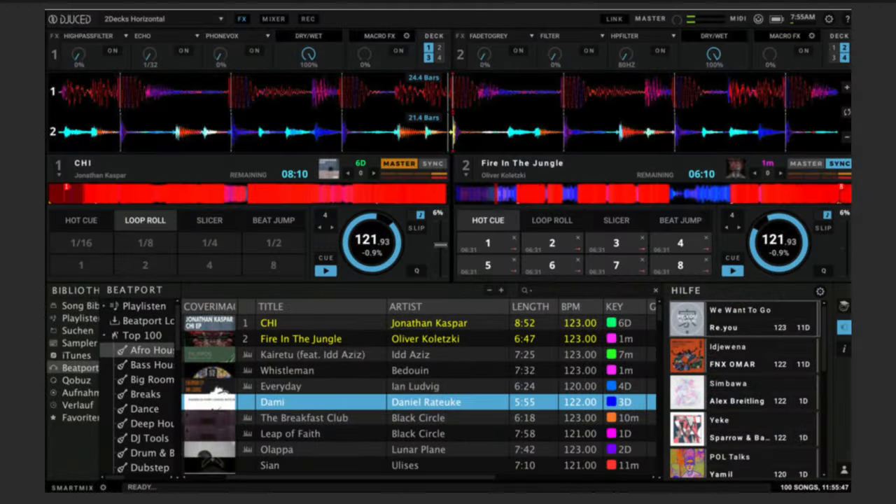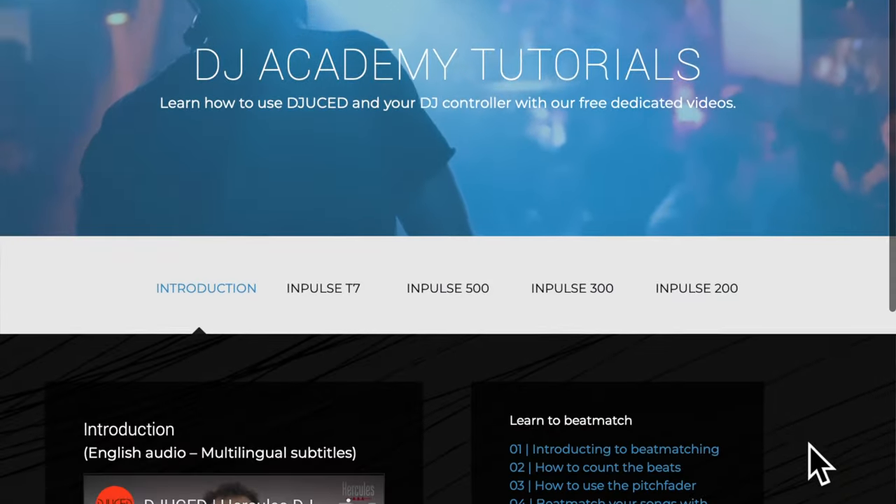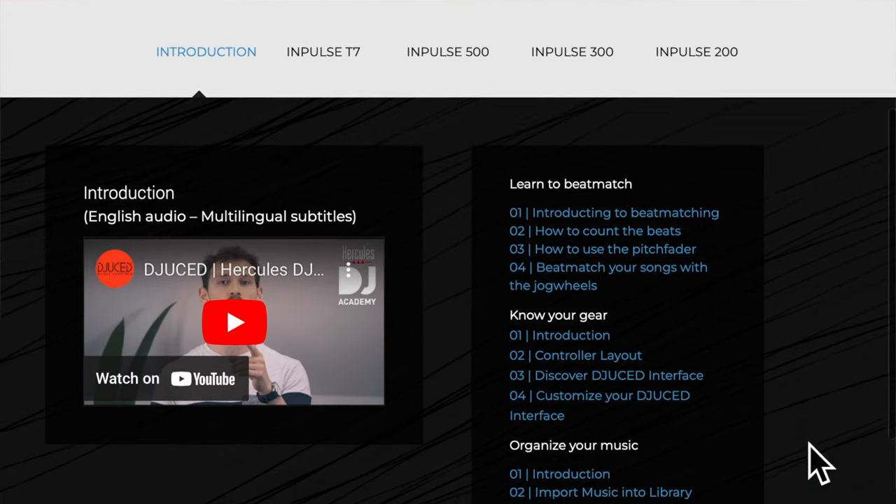In addition to Serato DJ Lite, it also comes with Hercules' native software, Juiced. I downloaded Juiced just to try it out and it started up right away — no problems at all. In addition to Hercules helping you beat match on the actual controller, in the Juiced software there's a library of tutorials for beginners to learn how to beat match and learn how to DJ themselves. Amazing — great value.